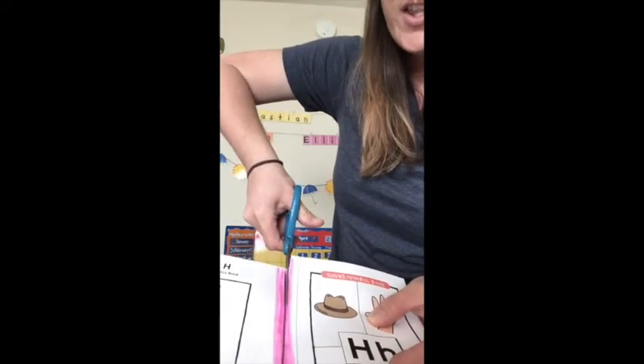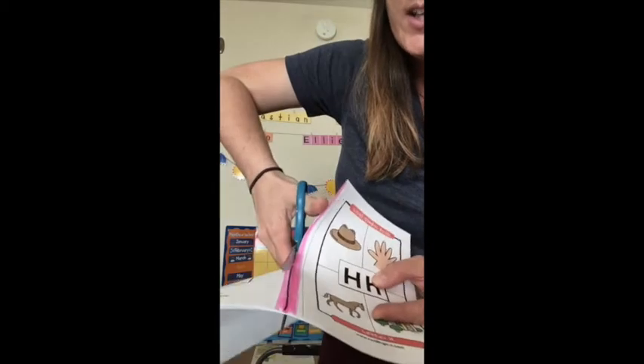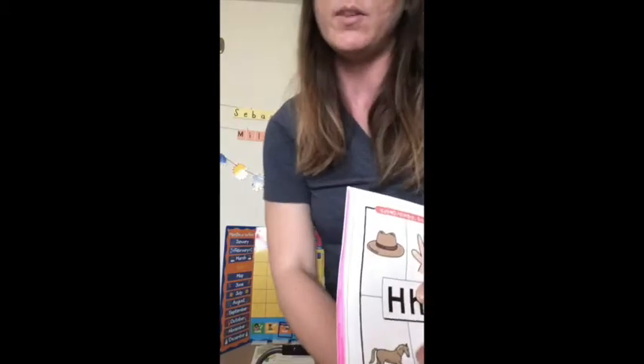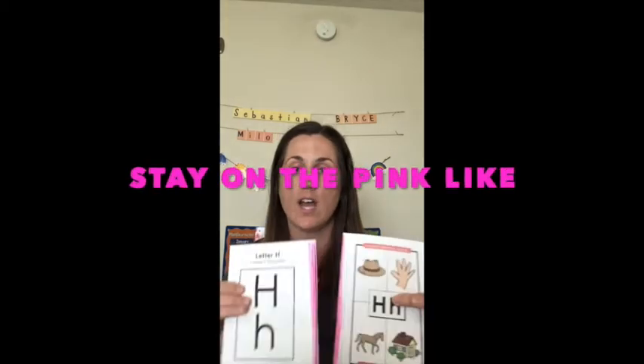The cutting song goes: open, shut them, open, shut them, give a little snap — open, shut them, open, shut them, give a little snap, snap, snap. And sometimes I'll verbally redirect — even though I'm holding their hand, I'll say something like 'on the pink line, let's stay on the pink line,' so you can refer to that colored highlighter.